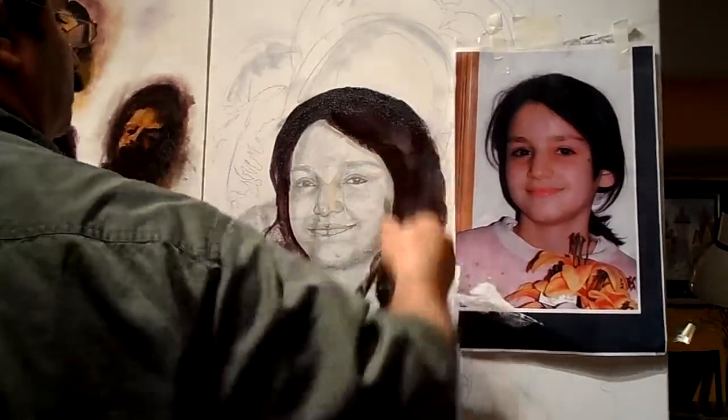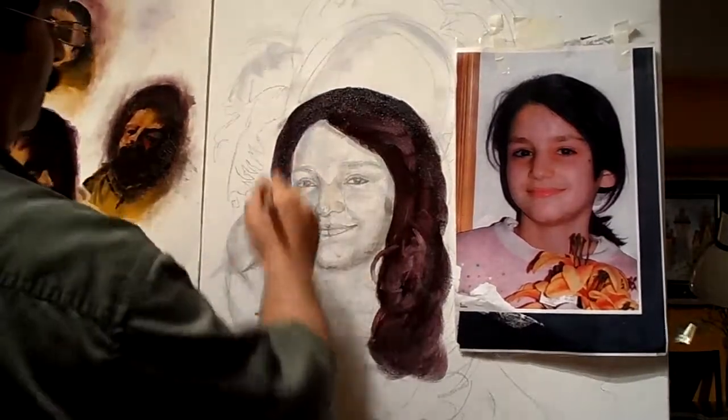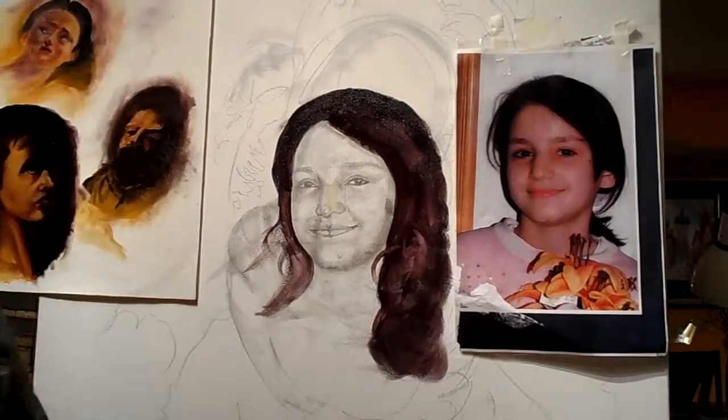We are just making her hair transparent and see-through, and then you work from there. It's all done. Now we are making the hair on the other side.